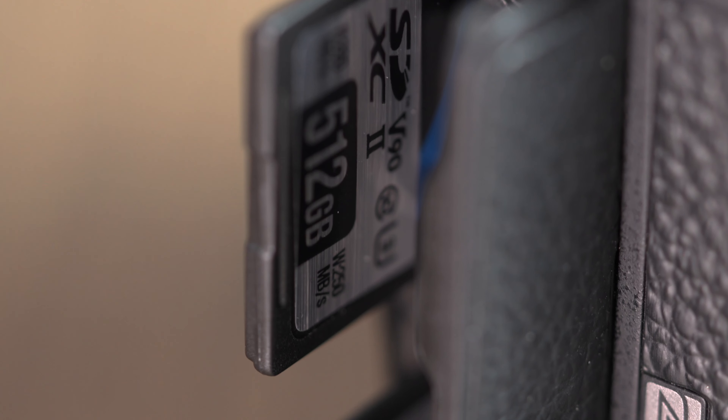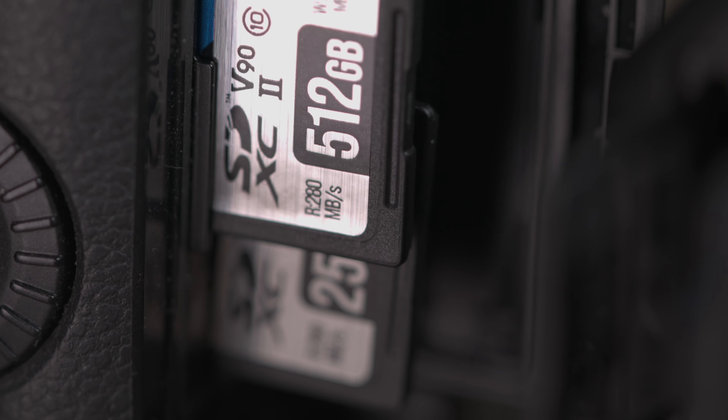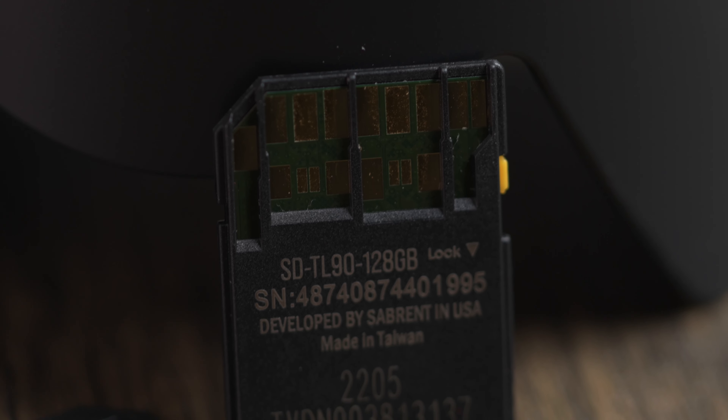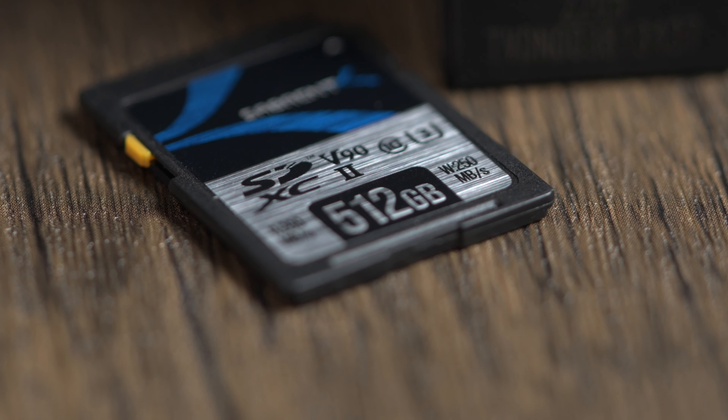What's powering all of this incredible performance is cutting-edge 3D TLC flash memory, meaning the Sabrent Rocket V90 memory card delivers professional-grade storage performance and exceptional durability. This makes it great for high bit-rate and high-resolution video as well as fast action photography. On top of that, this also comes with advanced flash management technology such as bad block management plus both static and dynamic wear leveling, to ensure your data's integrity is never compromised even after years of extended use.